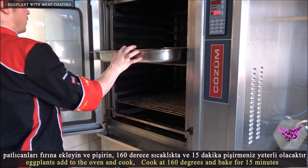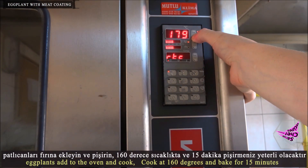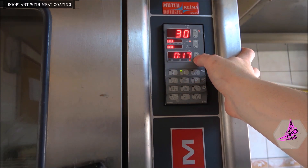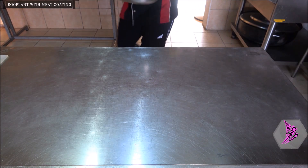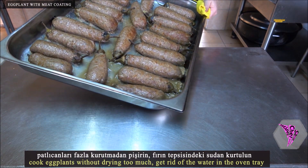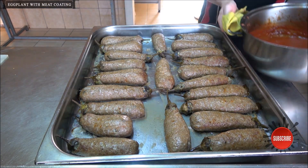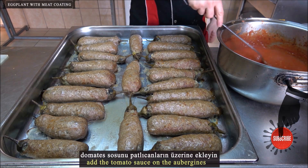Add the eggplants to the oven and cook at 160 degrees for 15 minutes. Cook the eggplants without drying them out too much, and get rid of any water in the oven tray. Add the tomato sauce on top of the aubergine.